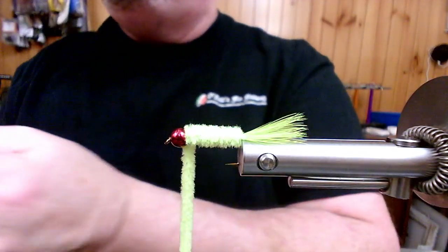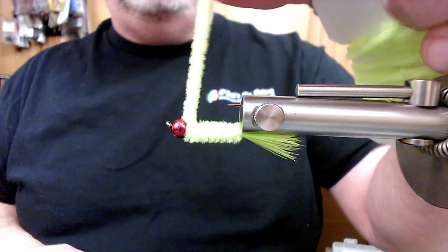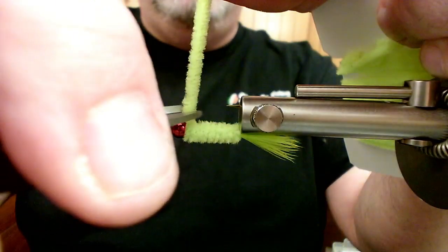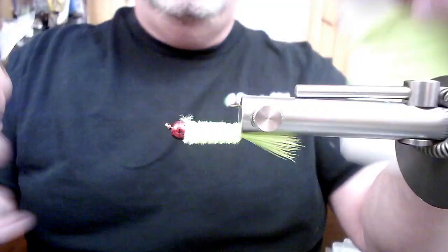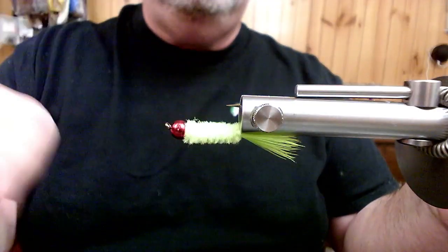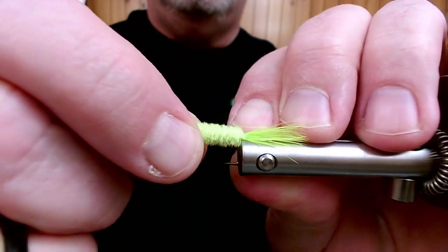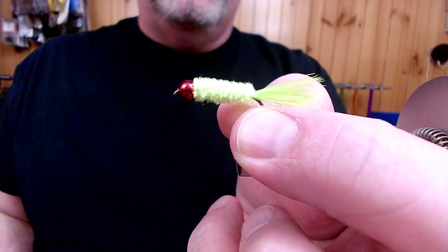Cut the thread off. Now I'm going to pull up with the material — you can see I'm flexing that hook a little bit — and then come in with my scissors, pushing down against the hook and the bead while pulling up with the material, and one quick cut gets it nice and flush. A little bit of fuzz we can get out. We've got a nice clean tie-off point, and that's it — that's our number one shad fly. We call that O'Neill's Shad Crack. Thank you for joining us again.